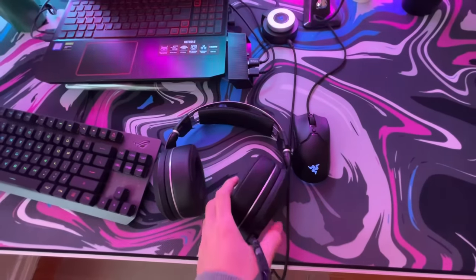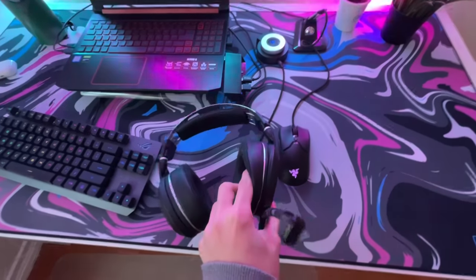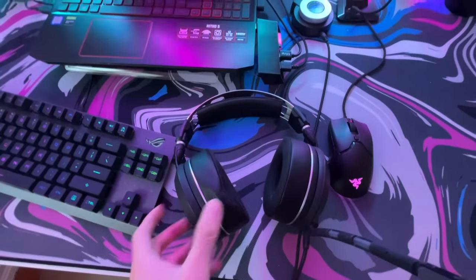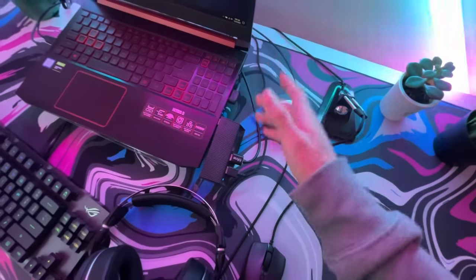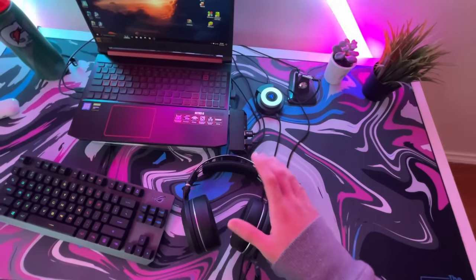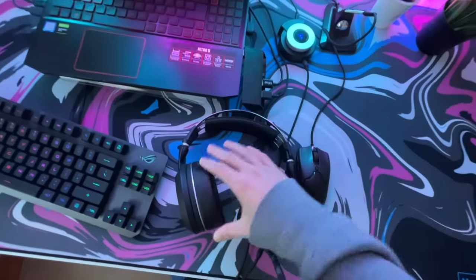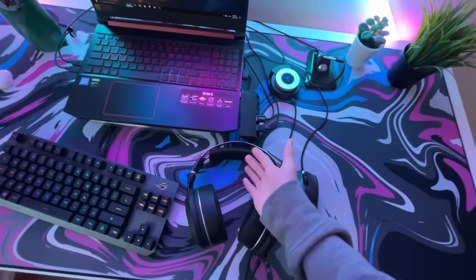My headset is the Turtle Beach Elite Pro 2. This thing is super comfortable and it's honestly just an amazing headset. I have it connected to the SuperAmp so I can customize the volume, presets, and all that stuff through my phone. I've had it for around six months with no problems whatsoever. The sound is amazing — in COD I can literally hear players from a building away. That's how good this headset is.